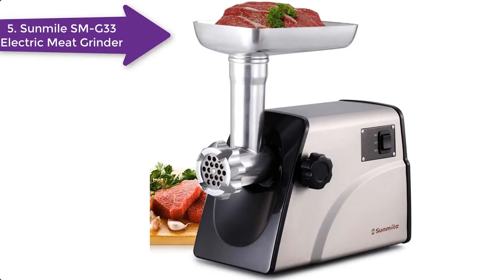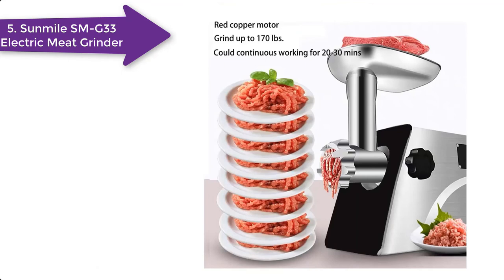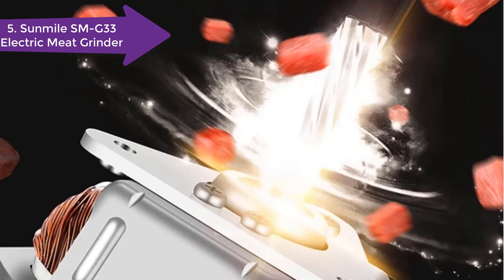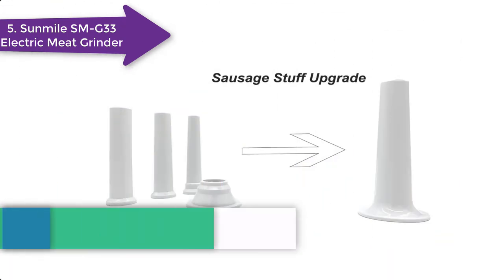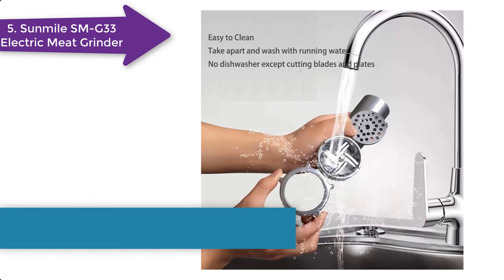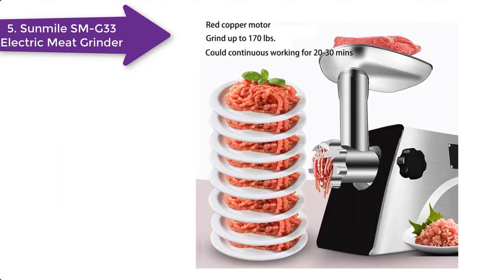Here's another affordable electric meat grinder to prepare your dog's BARF diet raw meat meals. This Sun Mile electric meat grinder is excellent for everyday use and is made of high quality stainless steel material. The high power and strong motor allow you to grind a lot of thick meat and bones at one go. Along with the meat grinder, you also receive three different sausage stuffers, one meat pusher, and three stainless steel plates which have different levels of coarseness. This meat grinder has excellent reviews from dog owners who prepare their own BARF raw diet for their furry friends, and it is also great for everyday meat and vegetable grinding needs.